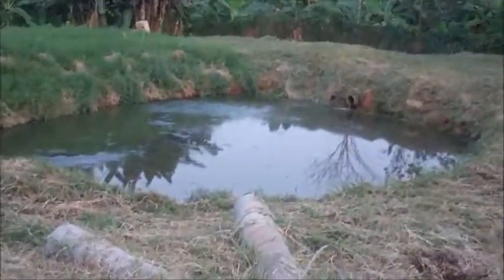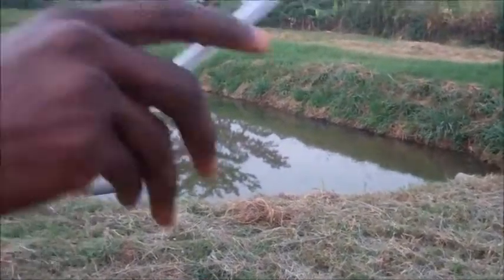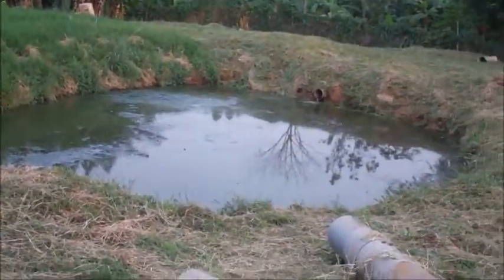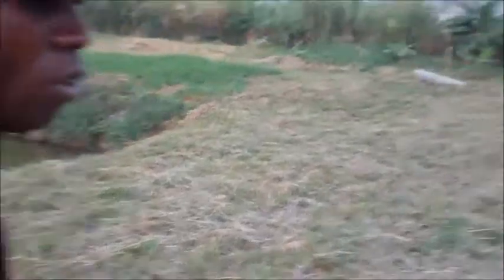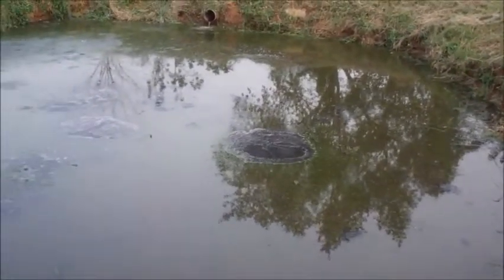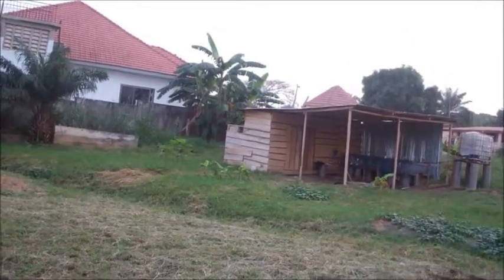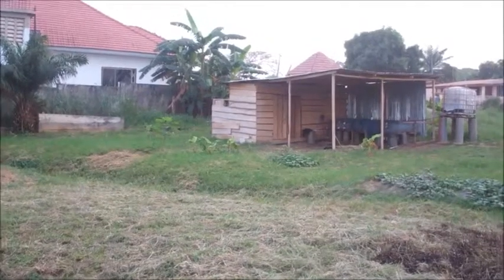The first pond is an anaerobic pond, followed by a facultative pond and another facultative pond, and we have two maturation ponds. Before the sewage reaches the first pond, we have a grit chamber behind this wooden structure. The grit chamber takes the solid particles — polybags and things like that — out. It's cleaned out regularly, followed by an inspection chamber before it comes in.